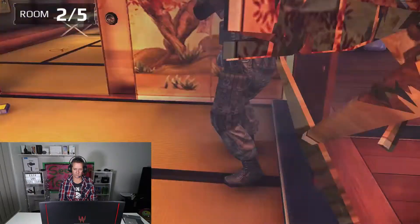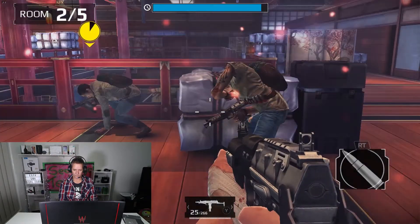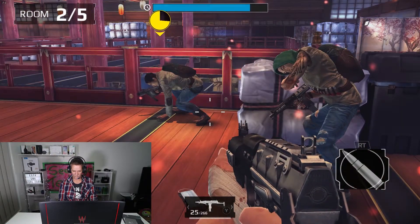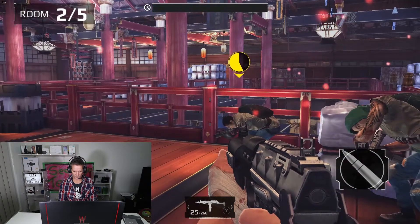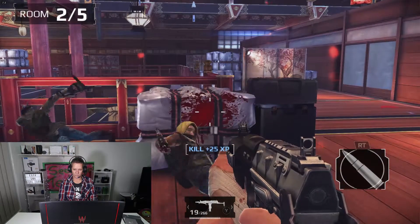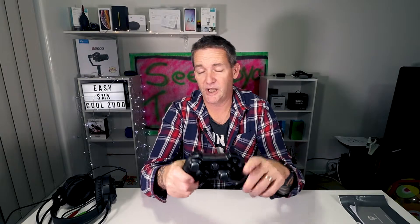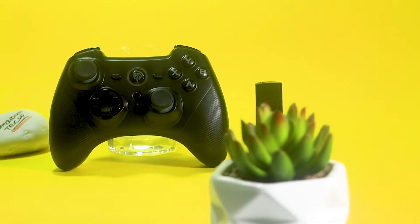When gaming, I did notice that the joysticks and buttons were nice and responsive. There wasn't any lag that I could see within the gaming. They're easy to use and nice and tactile. It's got a very familiar design to it — you could say it looks like a couple of other brands that are out there as well. But hey, if something's not broken, why fix it? And this is definitely a comfortable design.